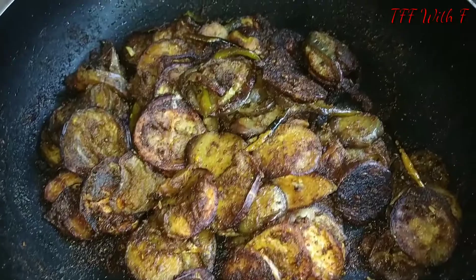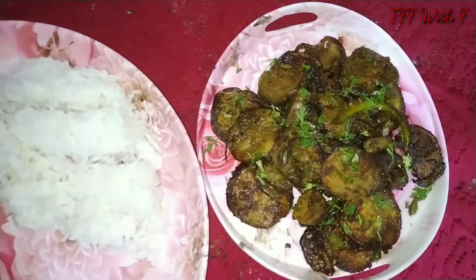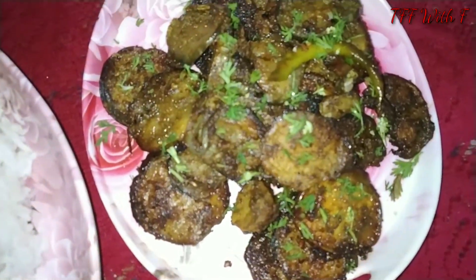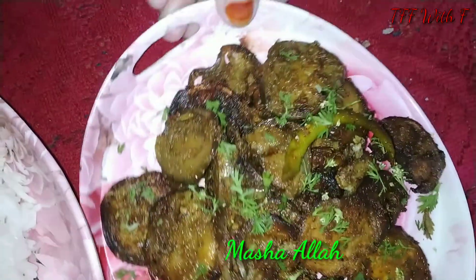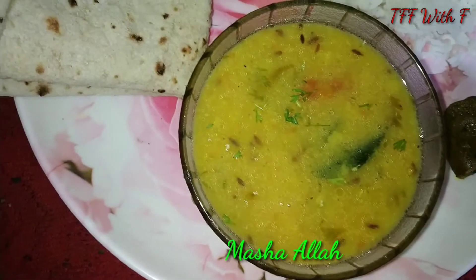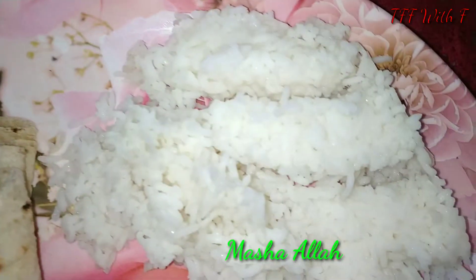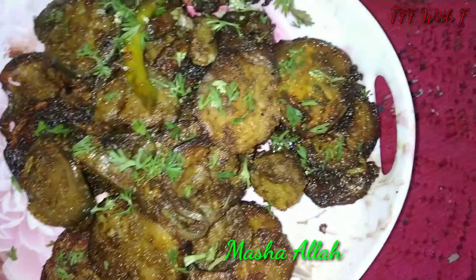Now I am eating food and I am showing you. Our lunch is ready. I have made a bhaji fry. And there is also rice, roti and achar. I hope you will like this recipe. Please like, share and subscribe, and comment. We will see you in the next video. Bye. Peace.